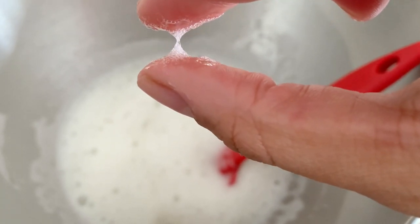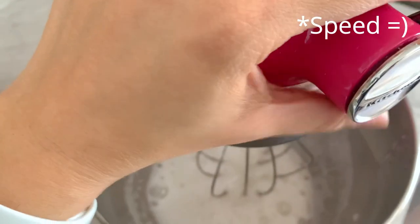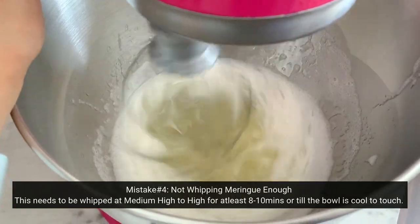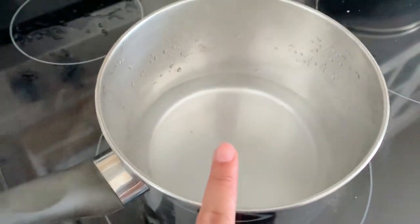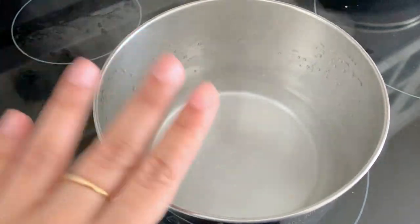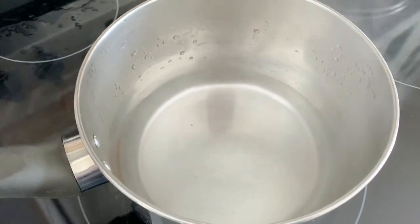Once that happens, take it onto your mixer on medium to medium-high speed. It takes about 8 to 10 minutes depending on the temperature of your room. You want it to whip until it has nice glossy peaks and the bowl is no longer hot to the touch. Do not turn off the double boiler right now, because we're going to use that same pot of simmering water to fix the buttercream if it curdles. Leave it on at the lowest possible setting.